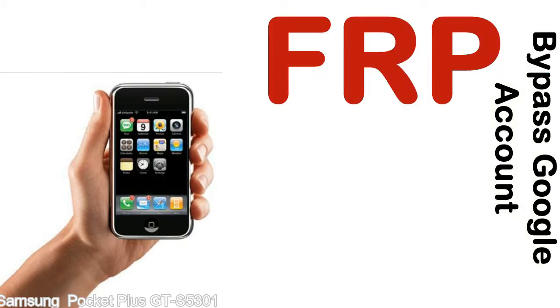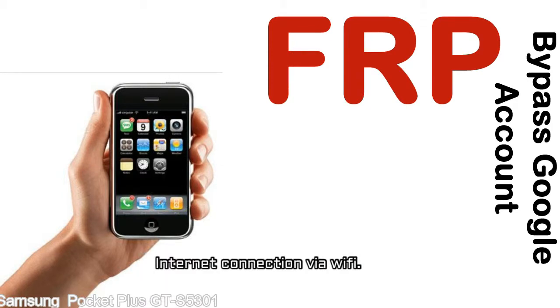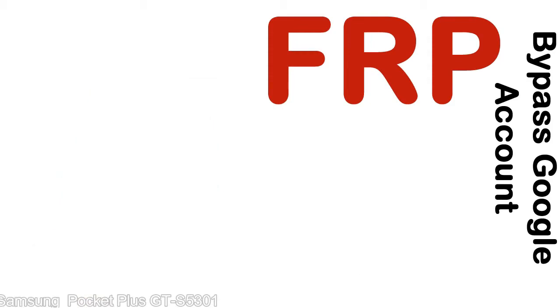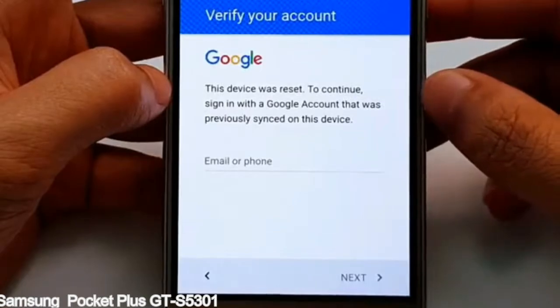Before starting: 1, make sure that your device is well charged. Ideally the battery level should be around 60 to 70% — the more the better. 2, internet connection via WiFi. Here is a step-by-step guide on how to bypass Google account on your Samsung Galaxy device.